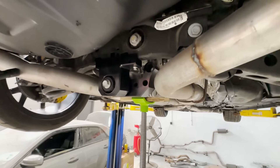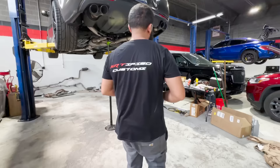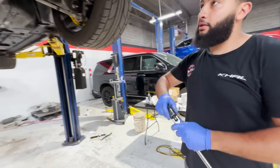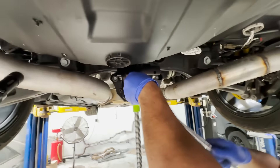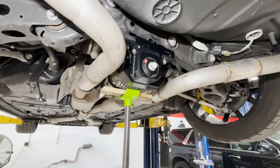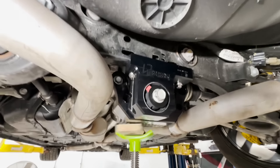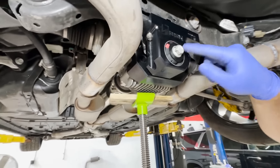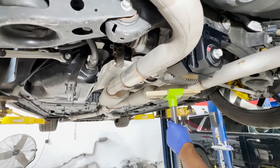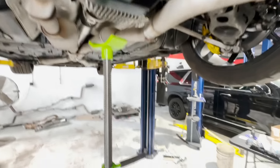We're going to torque it to 90 foot-pounds. This helped a lot because this bolt was having a hard time lining up with this brace, but if you give it some support it lines up a lot better. That's it.